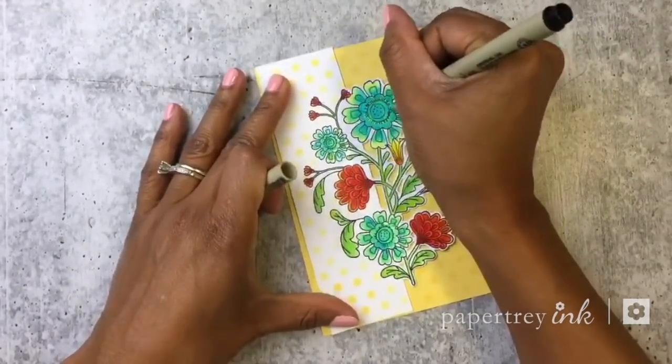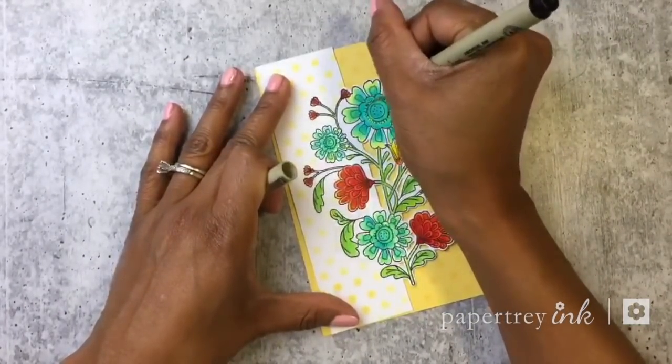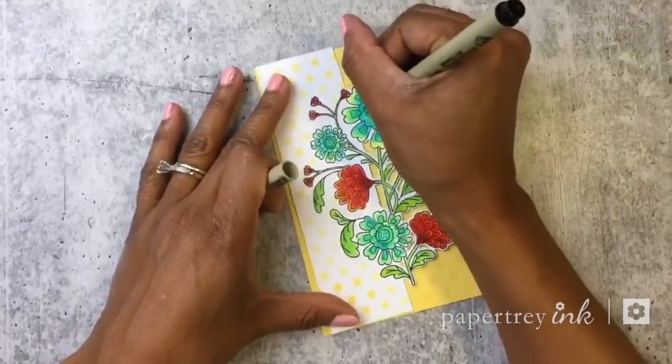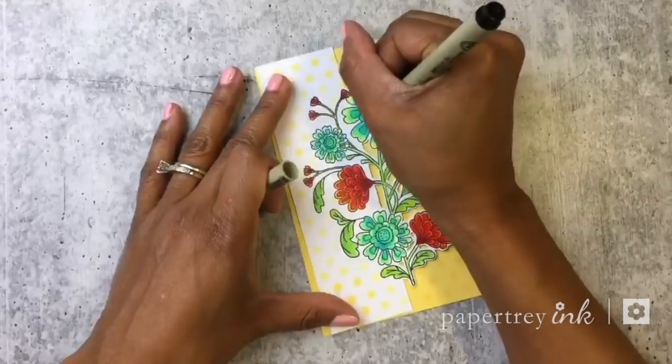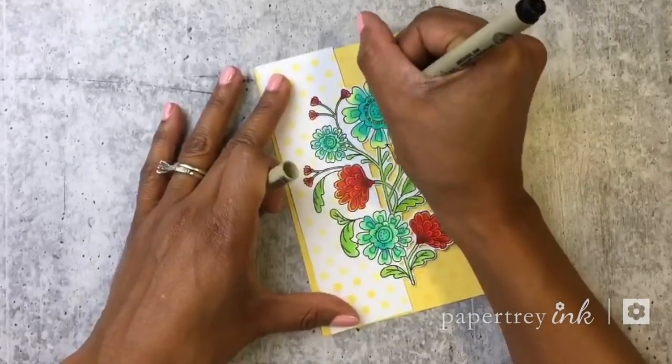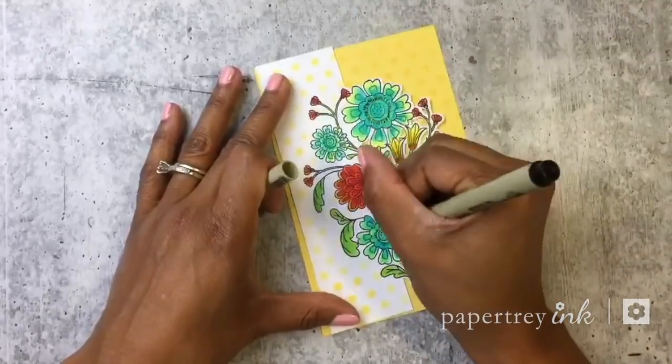I'll take a little bit of a finer tip marker pen and go around there — that helps me get the detail a little bit more defined.